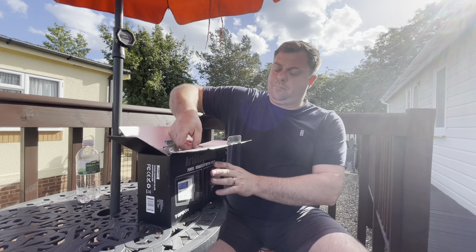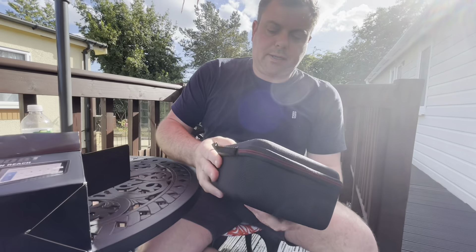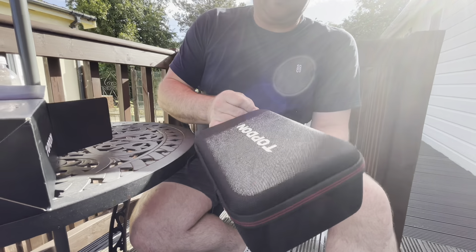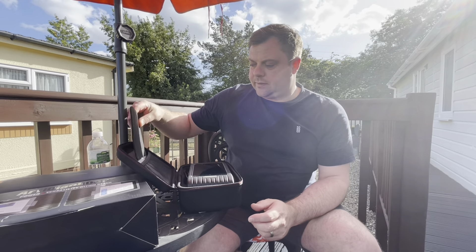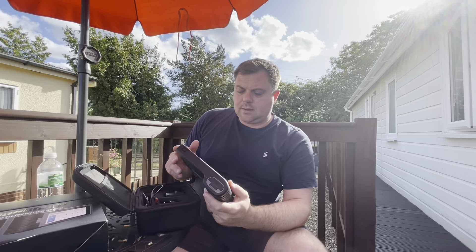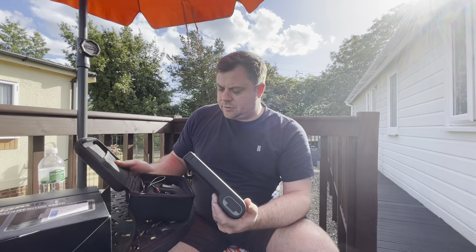So it comes in this awesome little package - it's quite a nice package actually, good sturdy zips and everything on it, protective material. I've looked at the pictures and stuff and it does look like a quality bit of kit. First impressions of the TopDon - it's a solid bit of kit, really well made, packaging's really nice.